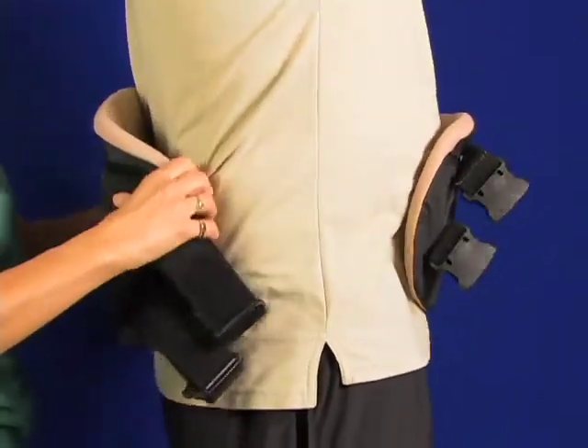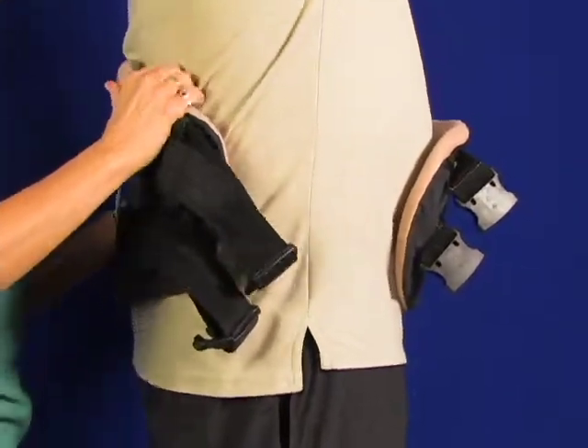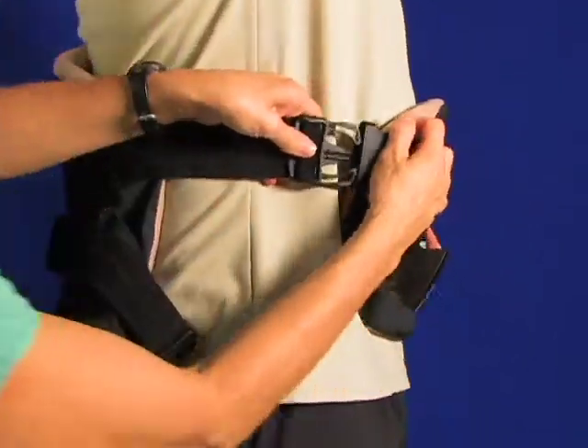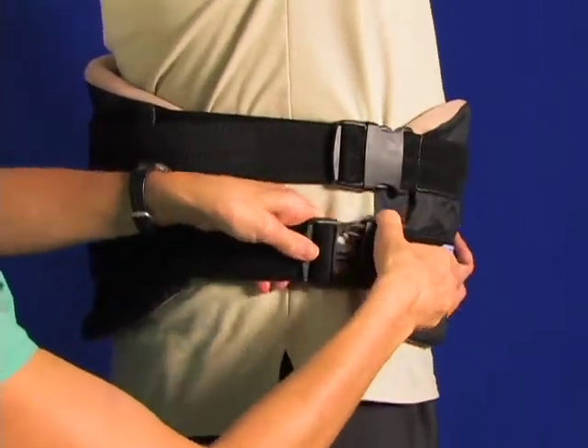To apply, open the two quick release straps and wrap the lumbar and stomach area with the opposing panels. Reconnect the quick release straps. You are about to apply a compression field to the spinal column between the opposing semi-rigid panels connected with the non-stretch straps.